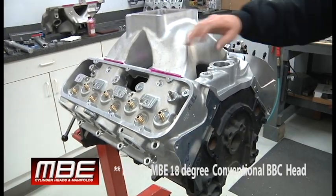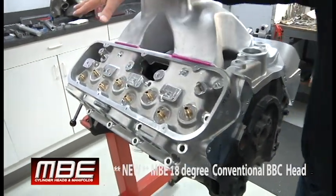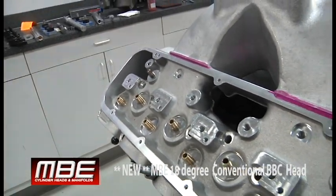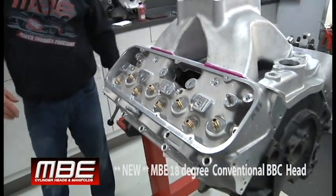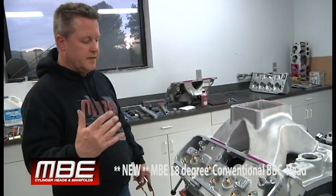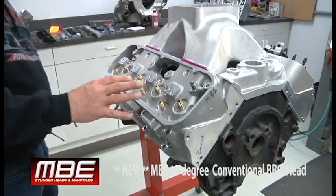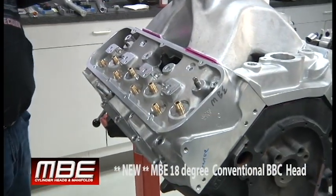Everything's been raised up on the top of the head here — all of this has been raised up. It's our own casting; Rodex is friendly enough to make these for us. Spring pockets are raised up, so you have a true oval port now throughout the whole head.